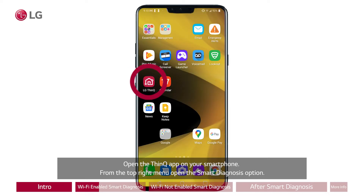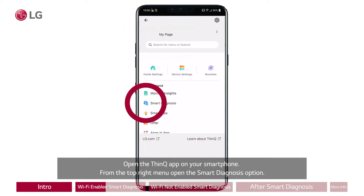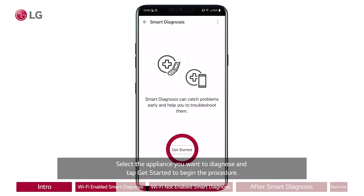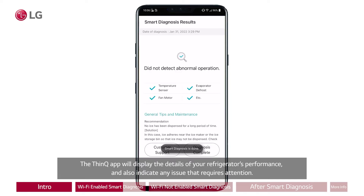Open the ThinQ app on your smartphone. From the top right menu, open the Smart Diagnosis option. Select the appliance you want to diagnose and tap Get Started to begin the procedure. The ThinQ app will display the details of your refrigerator's performance and also indicate any issue that requires attention.